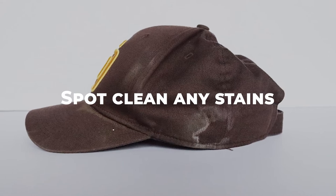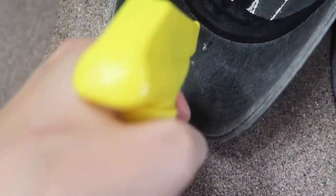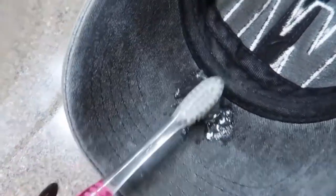If there are any stains on the hat, it's important to spot clean them before washing. Apply a small amount of stain remover or laundry detergent directly to the stain and gently rub it in with a soft bristled brush.